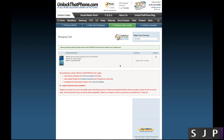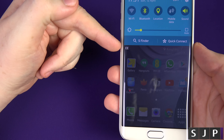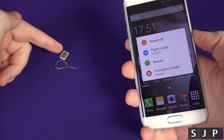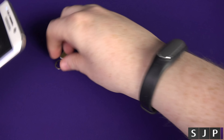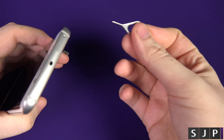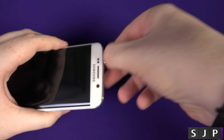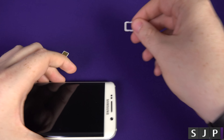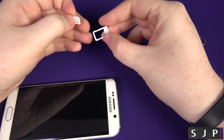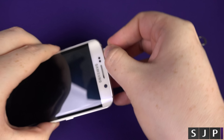We're going to go back to the phone and show you how to use the code you'll get in your email. Hopefully you've got your email with your unlock code. I'm on the EE network, so I'm going to power the phone off, then use the SIM ejection tool to remove the EE SIM card and insert the 3 SIM card into the slot, then pop it back into the phone.